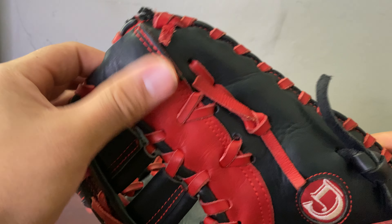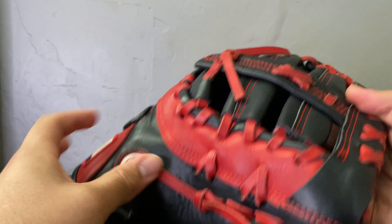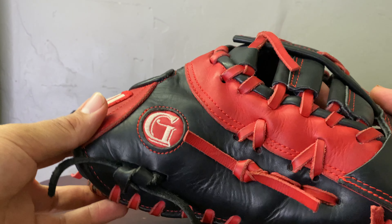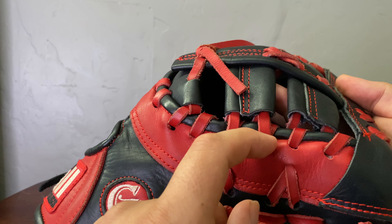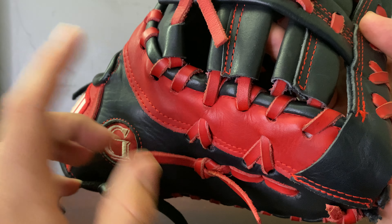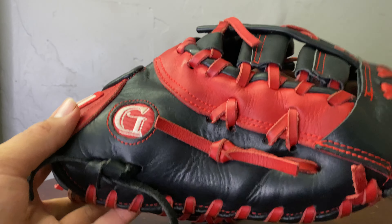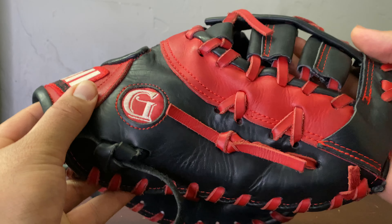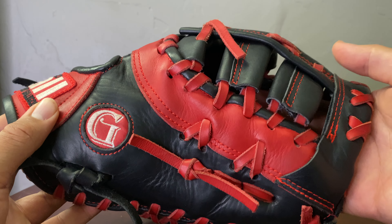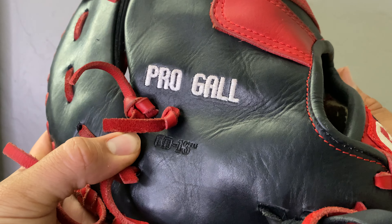If you guys are familiar with the DCT pattern, this is almost identical to it — as you can see right here. The only difference I noticed was the lacing here is a little bit different, which is actually a plus. I had a DCT pattern before and this lacing is going to be able to stretch a little more than the Rawlings style. It was also the size I wanted — I didn't want a 12.5 or 12.75, it had to be a 13 inch for baseball.